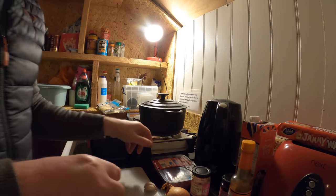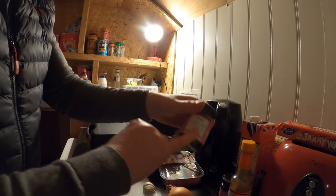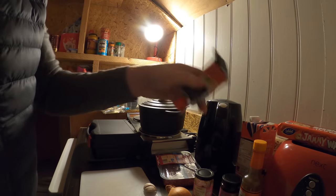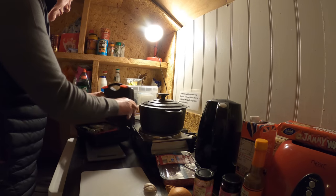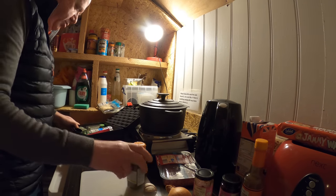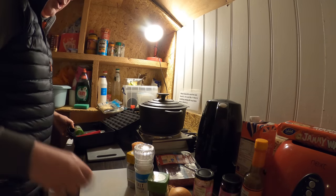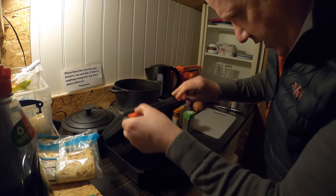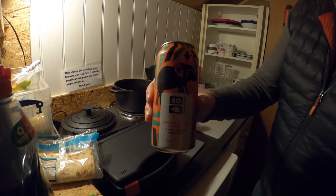Tonight's tea is going to be beef mince, onion, chipotle chilli paste, a little bit of Worcestershire sauce, some tomato paste, chilli powder, cumin and salt, and a bit of herbs. First of all, we need a beer.